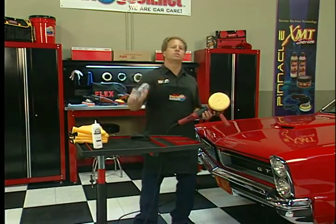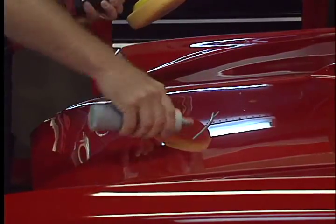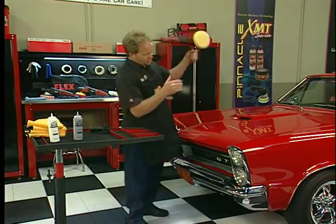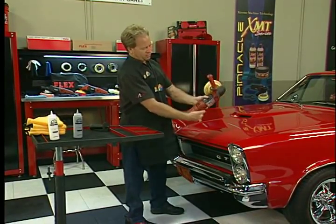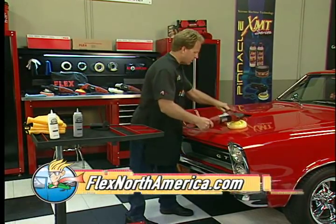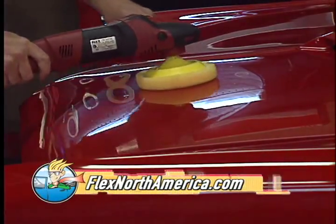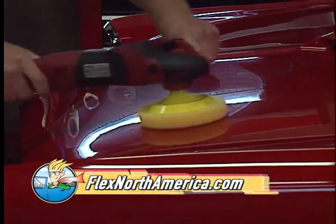Let me show you how easy this tool is to use. I'm going to lay down a little bead of product right here — this is called picking up your bead. I'm at the very low speed; this goes up to 2100, there's 600. Pick it up. And just look how easy it is to jewel that paint to a high gloss.